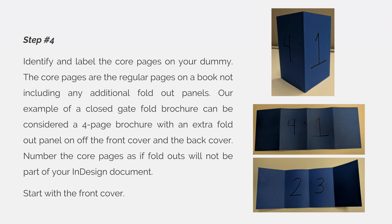You can see on my dummy here — I opened it up and figured out that when the brochure is closed, the front cover is page one and the back cover is page four. The other side of page one becomes page two, which is the back side of that panel, and then the inside on the right hand side will be page three, and page four is on the back. I left the panels blank because I'm trying to figure out how to create my InDesign document first, and then I will figure out how to add additional panels to the outside.